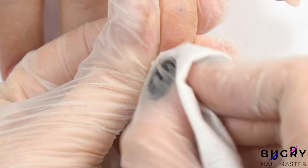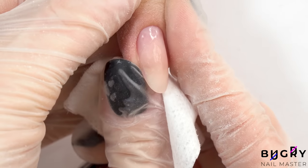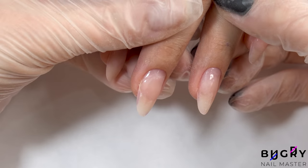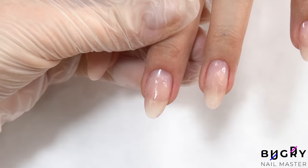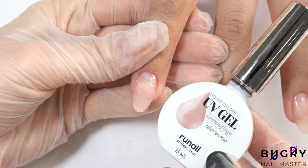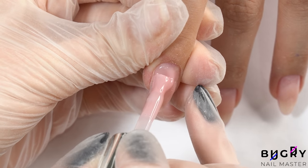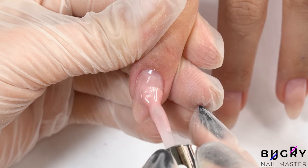Do you notice how much product we added and her nails don't look any thicker? More product doesn't mean wider nails — it's all about properly applying and spreading out the product. Now I'm applying a pinky builder gel in a bottle; a gel like this one is really convenient. I'm applying it exactly how I would when applying a base coat.